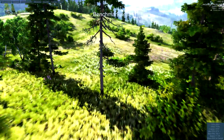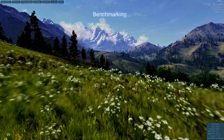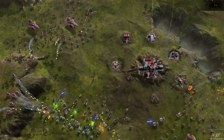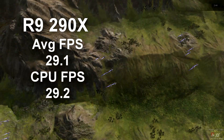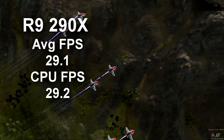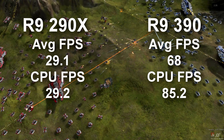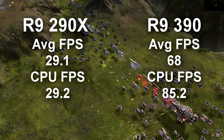We really see the jump with the 390, and it's a big one, with the DirectX 12 applications and the new memory requirements of games coming out. The 290X on Ashes of Singularity was only hitting an average frame rate of 29.1 and an average CPU frame rate of 29.2. The 390 was hitting an average frame rate of 68 and an average CPU frame rate of 85.2 — same settings, same computer, same benchmark. More than double the difference, simply by moving up a generation on the cards.